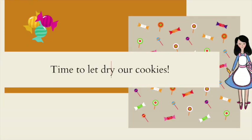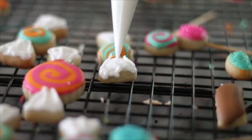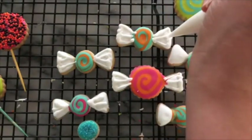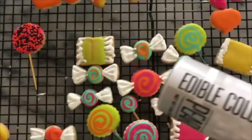Now we're going to let our cookies dry completely. Now I'm ready to make the last touches.